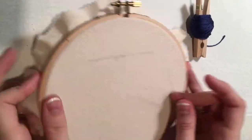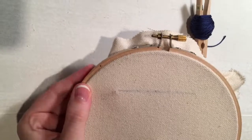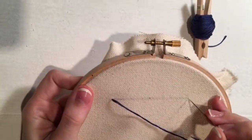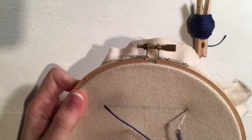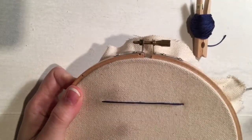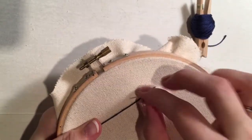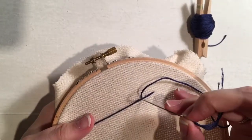Sometimes when you have a straight line in a pattern, you want to make sure it's really, really straight. So what you can do is create one long stitch, which of course wouldn't be very secure. So you kind of want to secure it with these little things.